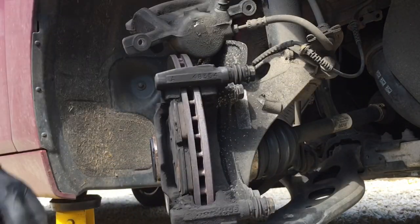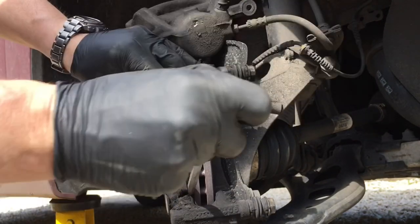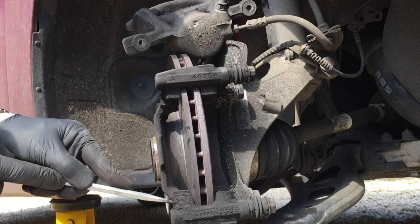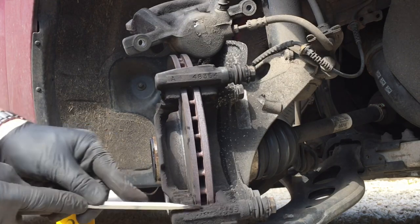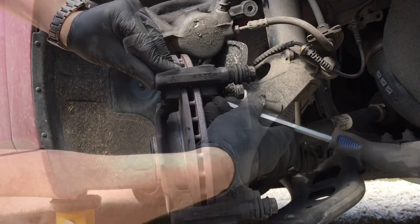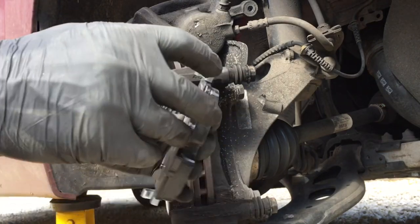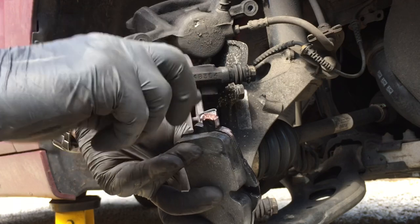You can see the pads on this side - they're quite good. Look how thick they are; they're not that worn. So you've got to wonder what's going on - if it's grinding we've got uneven wear on one of these brake pads. We'll clean up the sliders with a screwdriver, just get rid of the crud and the muck that's on there, then get a bit of copper grease ready.